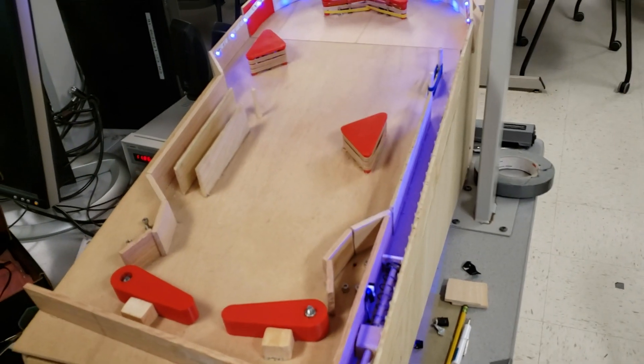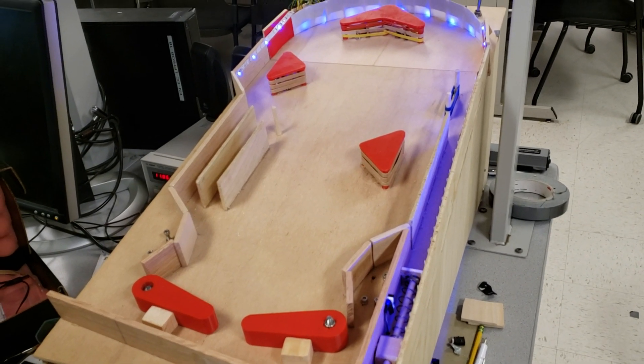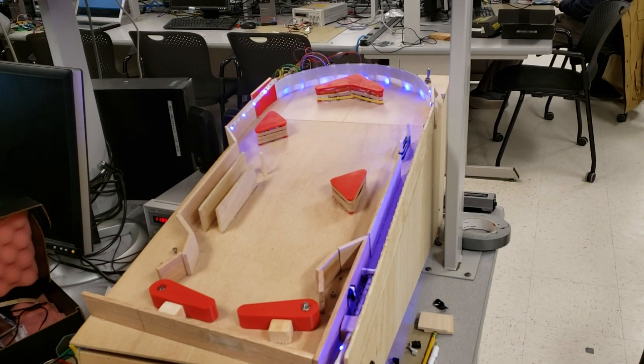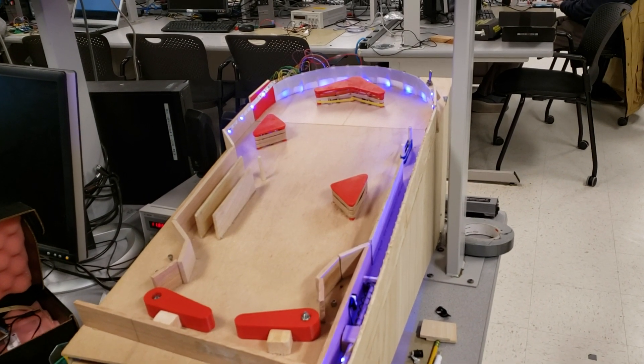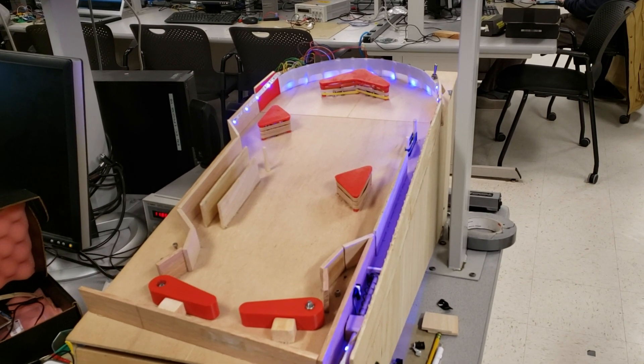How many games have you played for testing? A decent amount — 20 to 30 at least. Maybe not full games, but throughout we've just kept going, because this requires a lot of mechanical testing for playability and reliability.